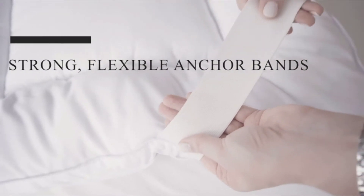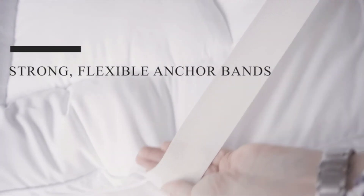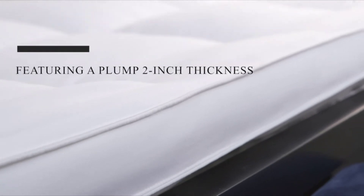Our strong, flexible anchor band with quality stitching provides a secure fit to any mattress of a depth of 6 to 22 inches. It features a plump 2-inch thickness.